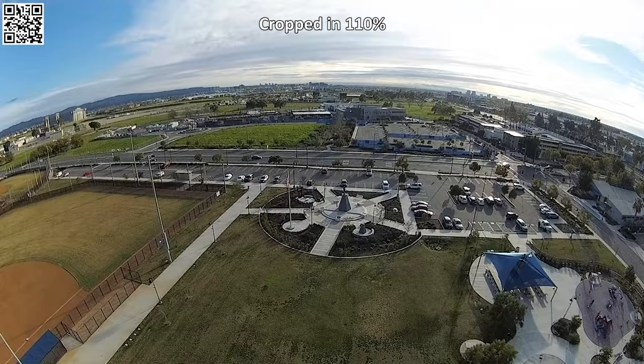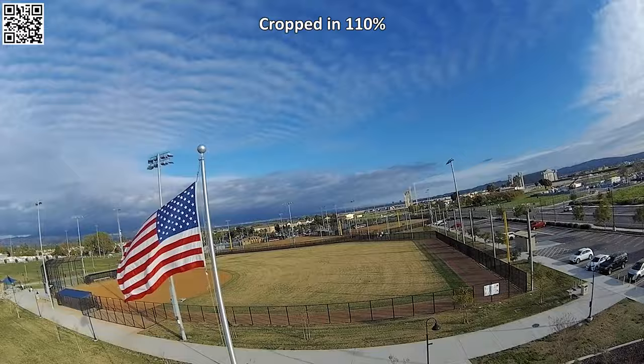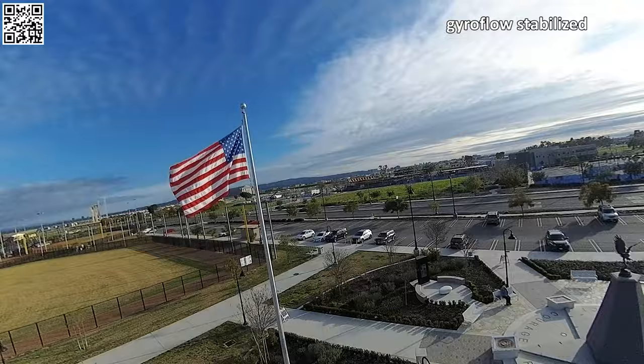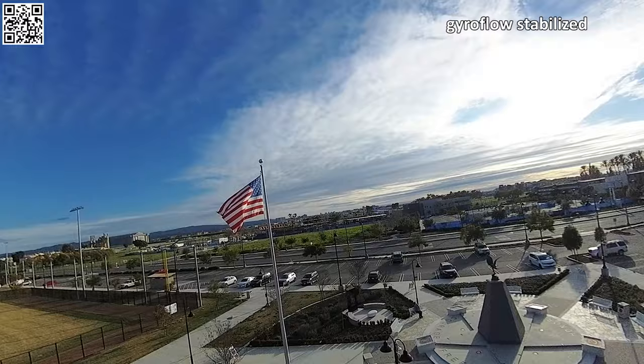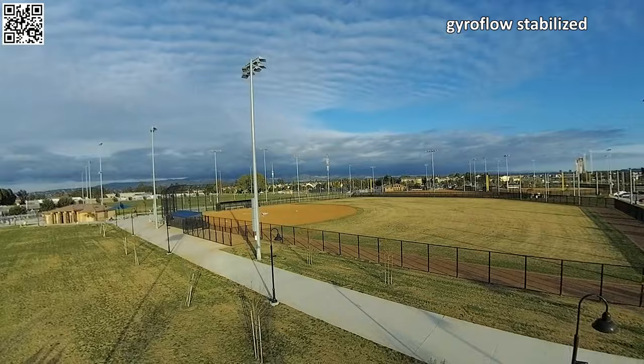This Flywoo 2S flight controller also has blackbox on it, so I was able to stabilize some of the footage using Gyroflow from the blackbox data. That isn't the most reliable method of stabilizing footage, but this Walksnail VTX has 8 gigabytes of storage, so you can pull the 1080p footage off and stabilize it in Gyroflow. The results are okay — it does require quite a bit of tweaking with auto-sync settings. Not a lot of people do blackbox Gyroflow stabilization, but you can.